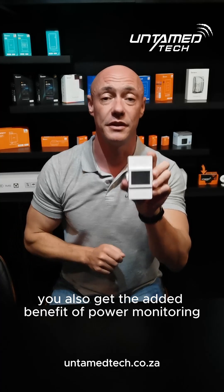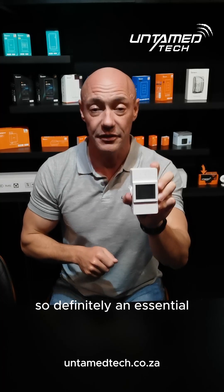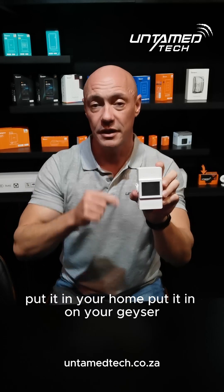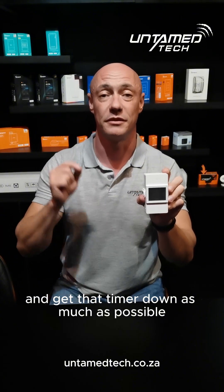You also get the added benefit of power monitoring, so you can see how much power you are saving. Definitely an essential — put it in your home, put it on your geyser, start monitoring your power consumption, and get that timer running as much as possible.